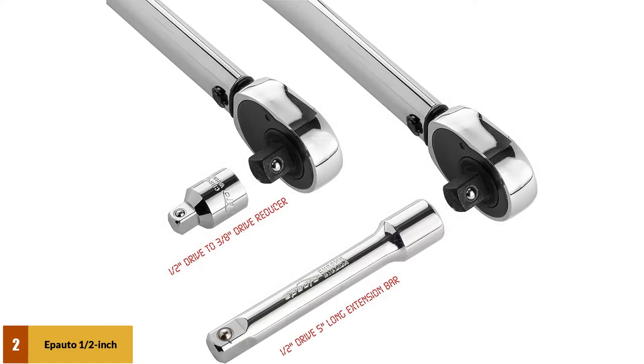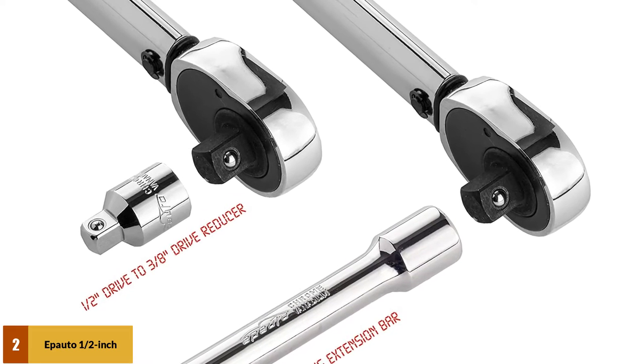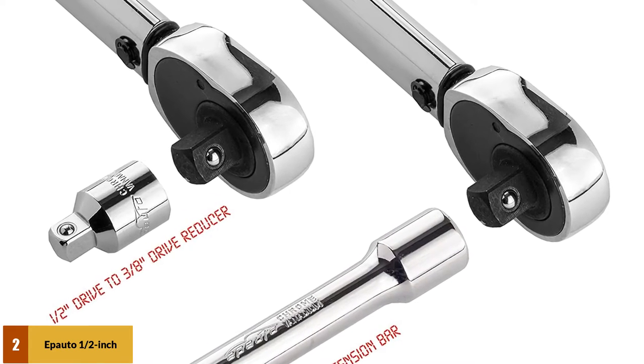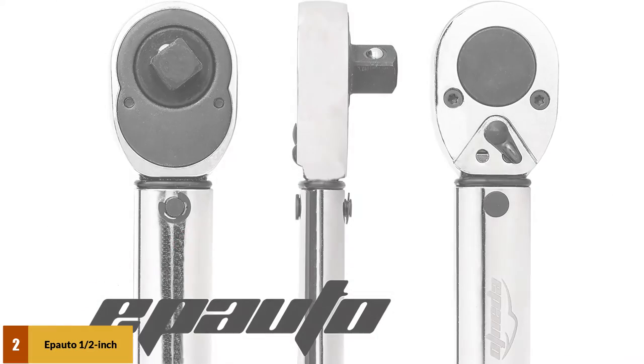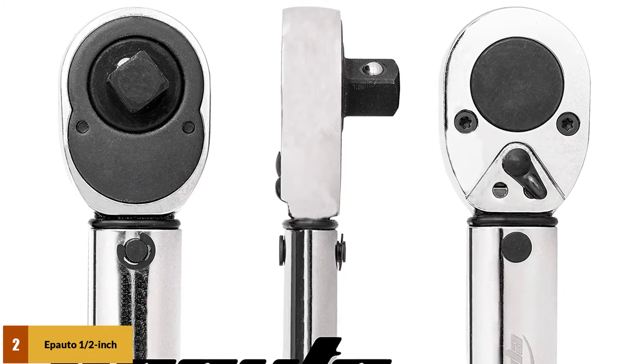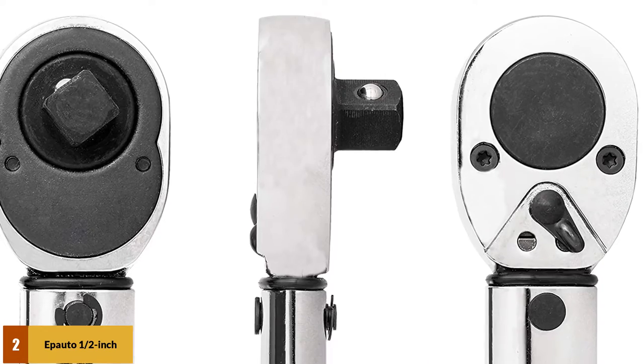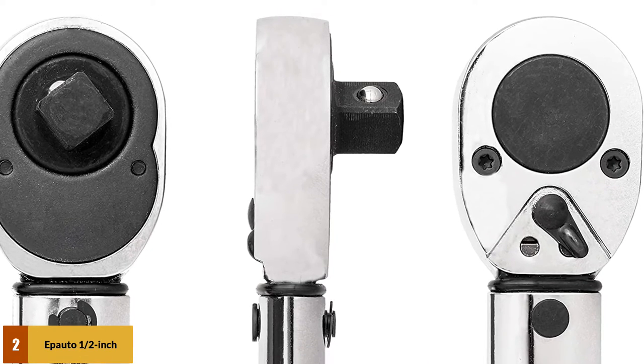This wrench comes with a sturdy plastic storage case for secure storage. The knurled handle is non-slip and allows you to do your task with less effort and without fatigue. This simple and reliable wrench will sound a click indicating that the preset torque value has been reached. The ratchet head drives can be rotated both clockwise and anti-clockwise, but the measure of torque is in the clockwise direction.